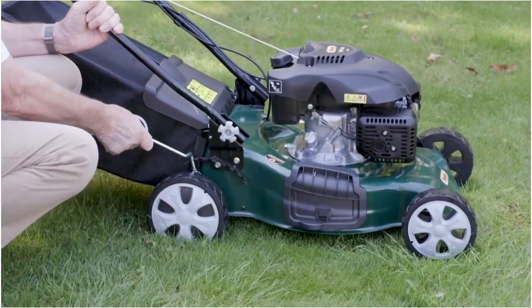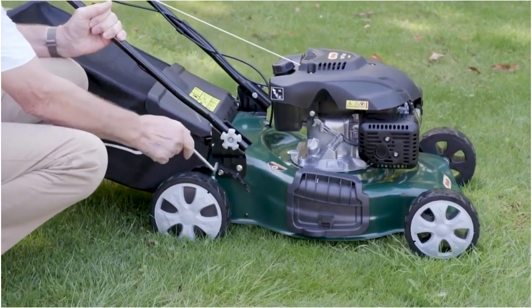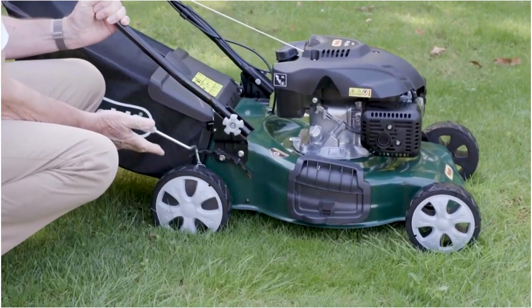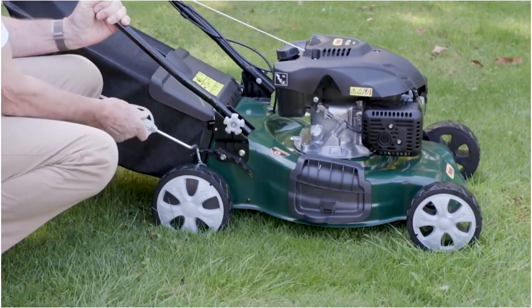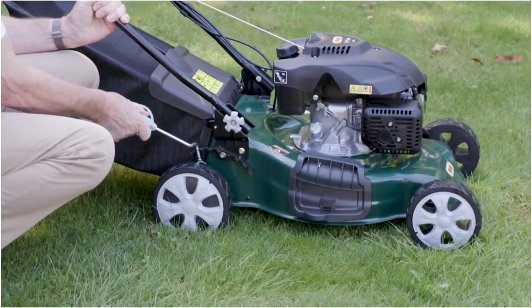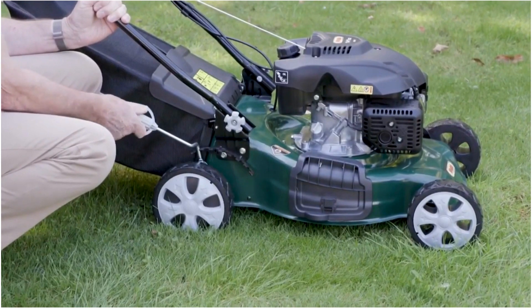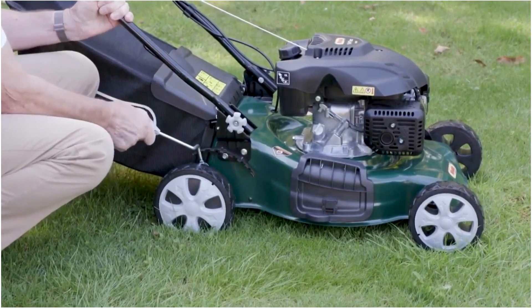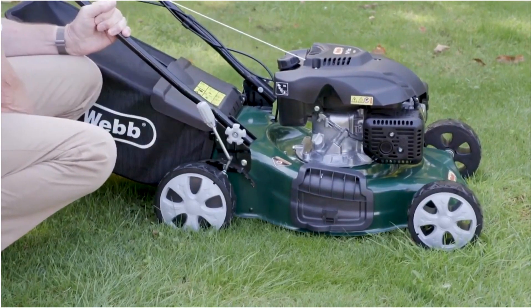Height of cut on your 46cm is so simple — this one lever moving the whole machine for you. Seven different settings from 25mm right up to 75mm, cutting the shortest grass and the longest grass, which really does make it so simple.